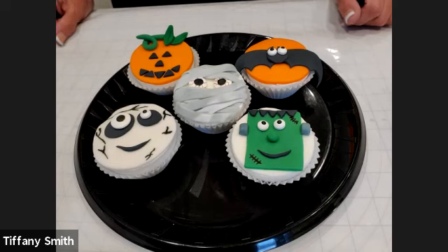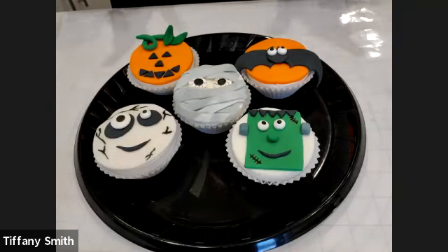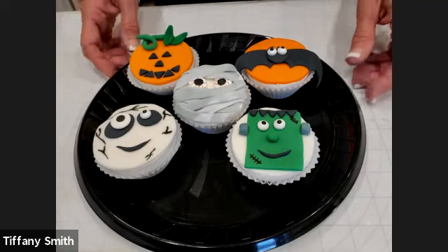Let me show you what we are going to be doing today. We have these five different designs that we're going to be doing. These are all actually created using fondant, but first we have to ice our cupcakes with buttercream. So I just want to take you through a couple of tips to ice your cupcakes.